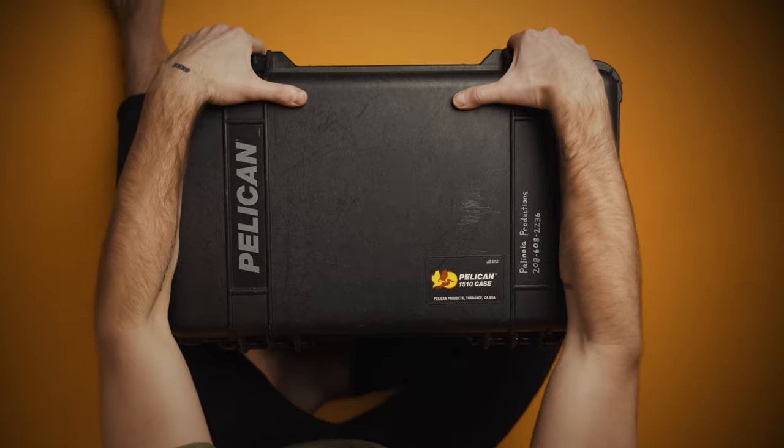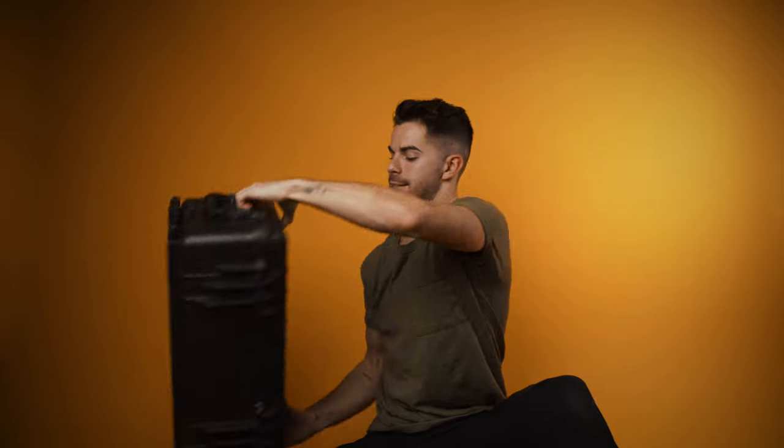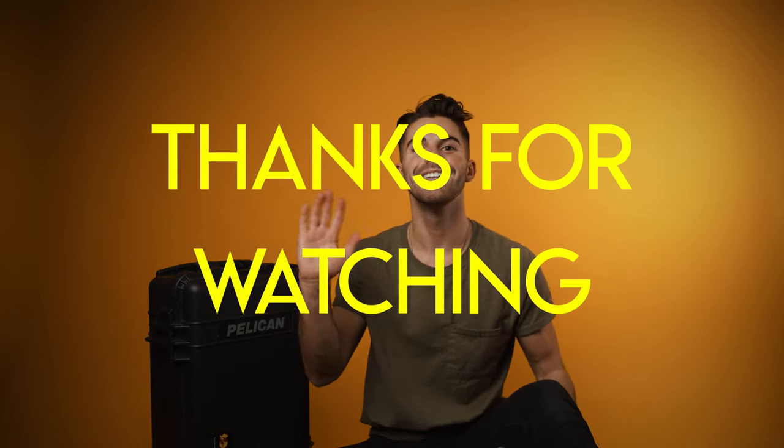So we can close that guy up and set him over here to the side. Thank you guys for watching. If you have any questions or comments, let me know below and I'll get back to you as soon as possible. Happy 2021 — I'll talk to you soon. Bye-bye.